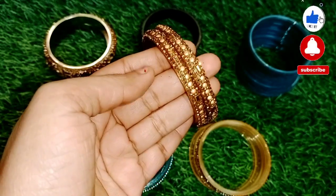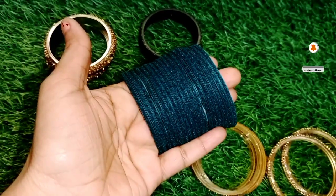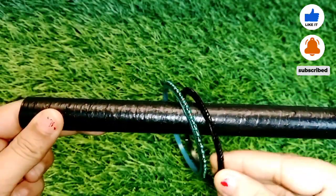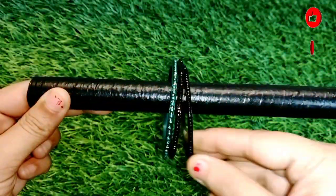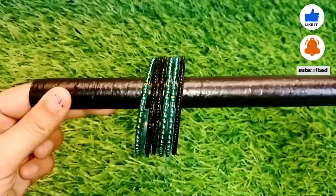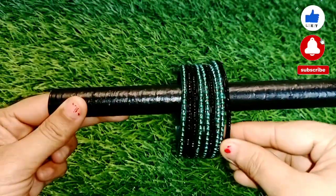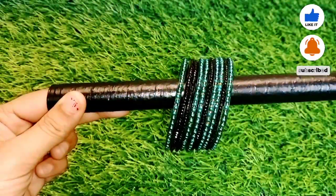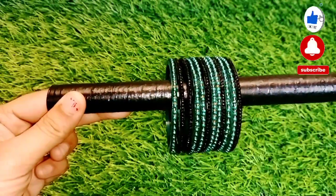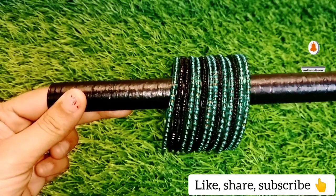I have made many videos, so I will change the pattern. If I use the same color but a different pattern, the quantity will be different. You can see — I have made the first set and the second set. I will count them: 1, 2, 1, 2. I will add black bangles so it will be easy to follow along.